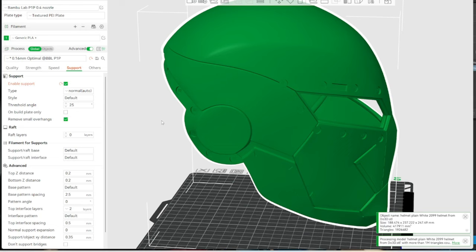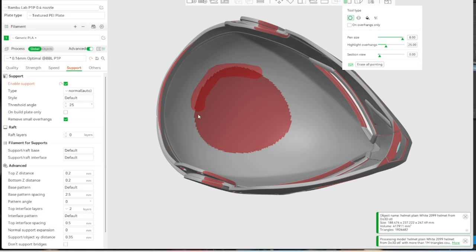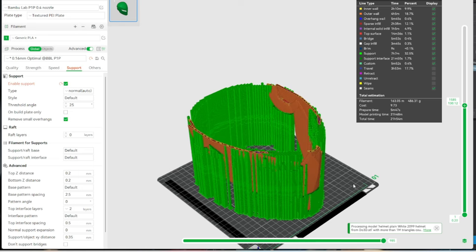Select the helmet, go to support painting, increase the brush size, and look inside. Use right-click to red out the entire inner area because we don't need to support it. Then slice and see what kind of times we're looking at. 21 hours for a higher-quality printed helmet — that's insane. It would take three to four days on standard printers for any type of smooth quality. And because we blocked out the inner support, we don't waste filament in there.